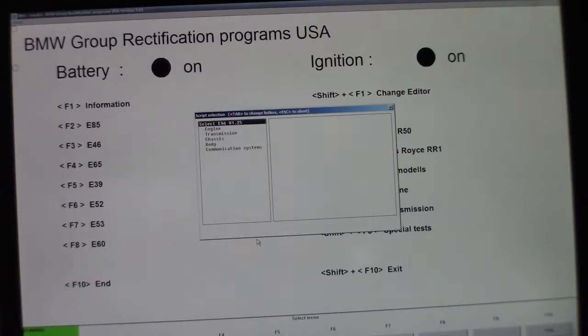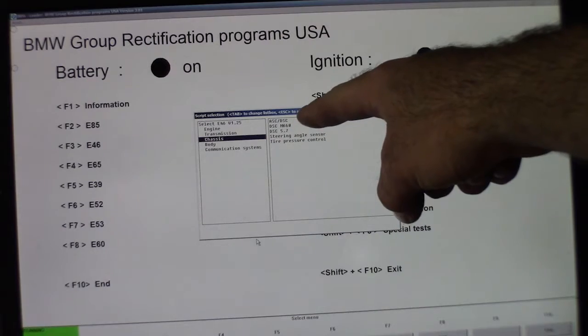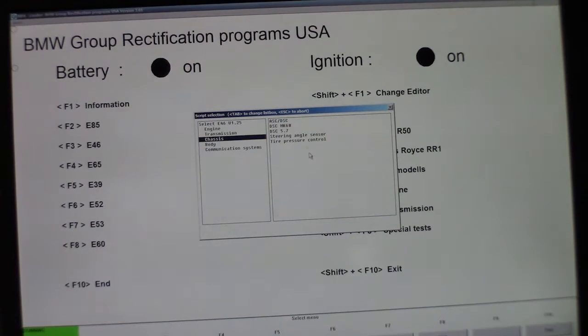It pops up a little menu. I'm going to go down to Chassis. My options — you see there are three: ASC/DSC, DSC MK60, and DSC 5.7. Try whichever one works; only one of them is going to work. There are obviously three different kinds of DSC systems, so find the one that works for you. In my case it's the MK60.